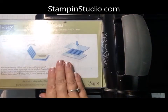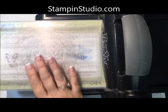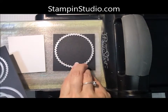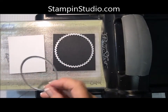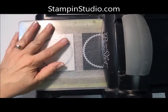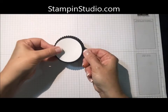Then we're going to use the dies, so we need the thin die adapter. Lay that on here, an acrylic cutting plate — you can tell mine is very well loved — and then the cardstock that we're going to be using. We're using the Layering Framelits, and for this I'm using the largest scallop, and then one that fits inside of it. Crank this baby through, and here's what we end up with.